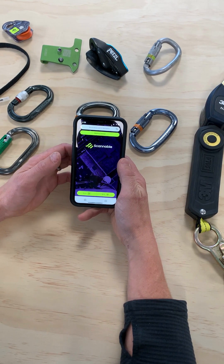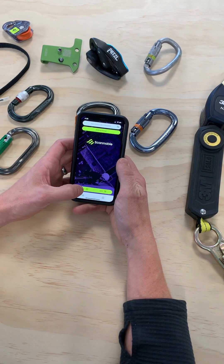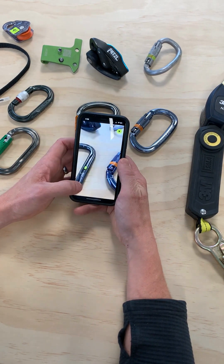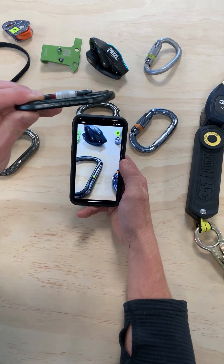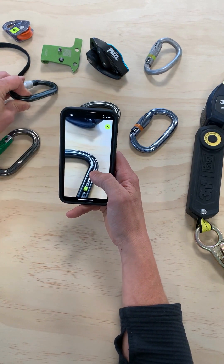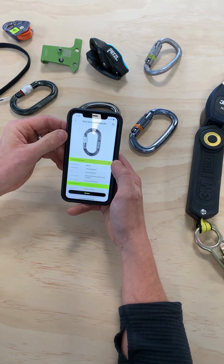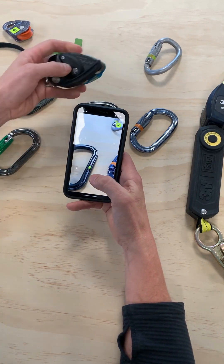The Scannable app can be used to scan any of the identity technologies that different manufacturers use, and we're going to demo a few here. Using the camera, you can scan 2D codes like QR codes from Edelred and data matrix from Petzl.